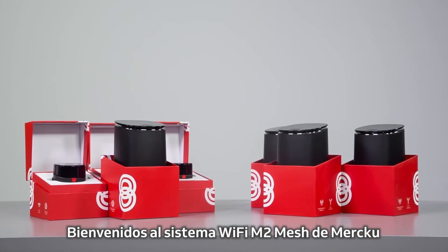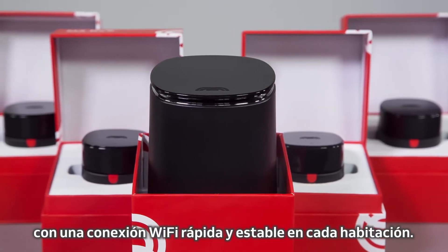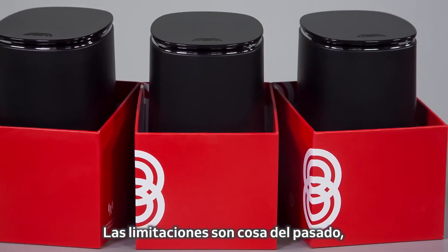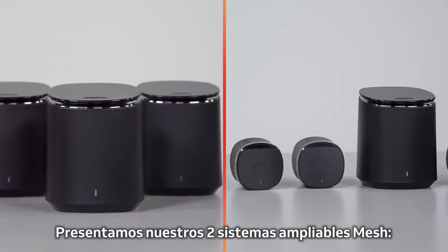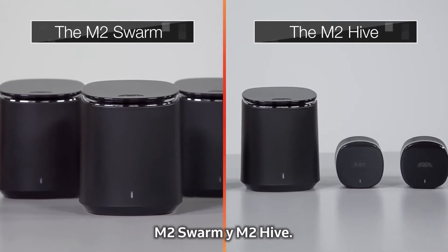Welcome to the Merku M2 Mesh Wi-Fi System. Transform your home internet experience by fueling fast, stable Wi-Fi into every single room. Make buffering a thing of the past and say goodbye to dead spots. Introducing our two expandable mesh systems, the M2 Swarm and the M2 Hive.